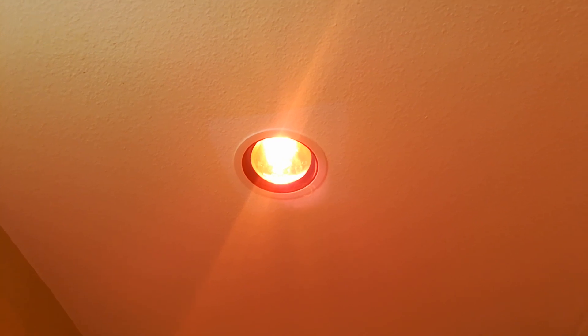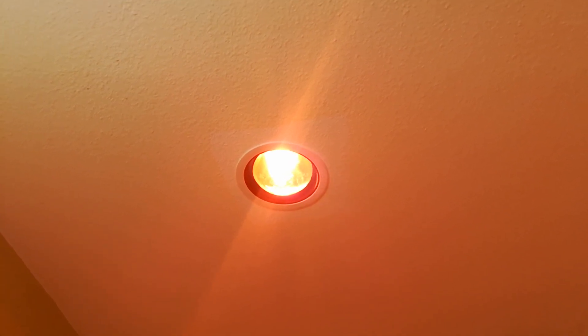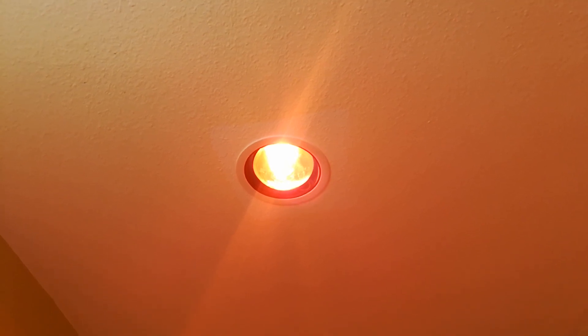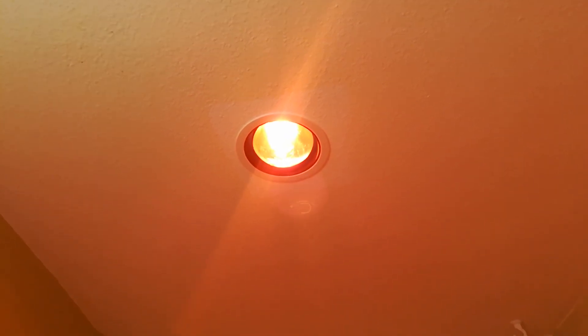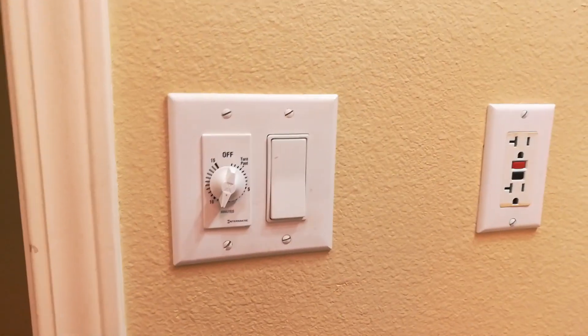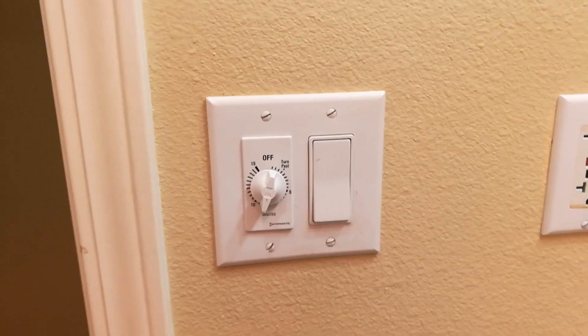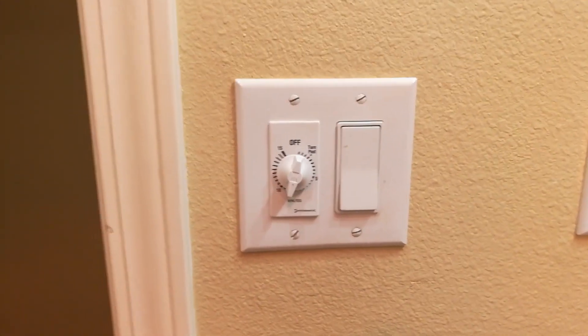We haven't had any burnouts yet, and I just wanted to tell you how it went and what we think and what you should do. Number one thing with the heat lamp: you've got to make sure you have a timer, because if you have two of these in the bathroom you're wasting 500 watts of power an hour.